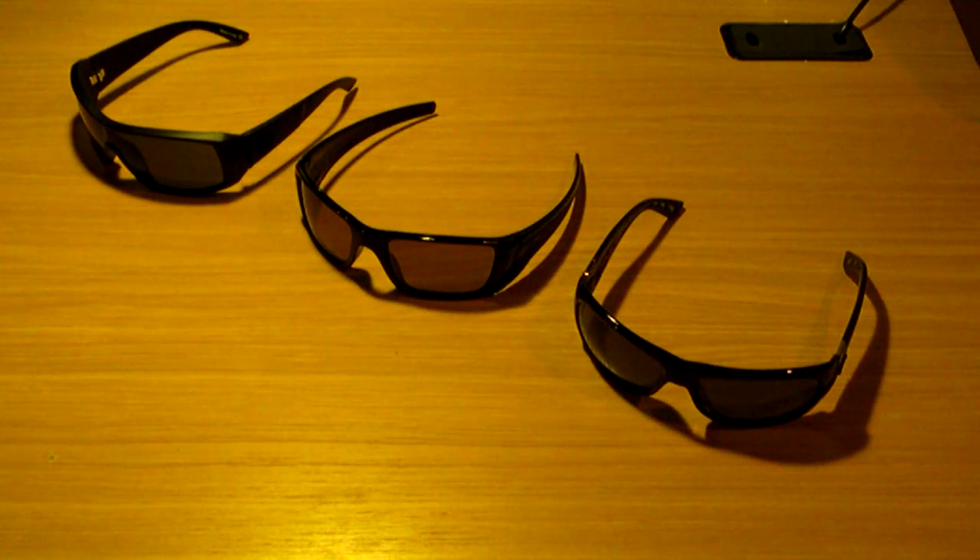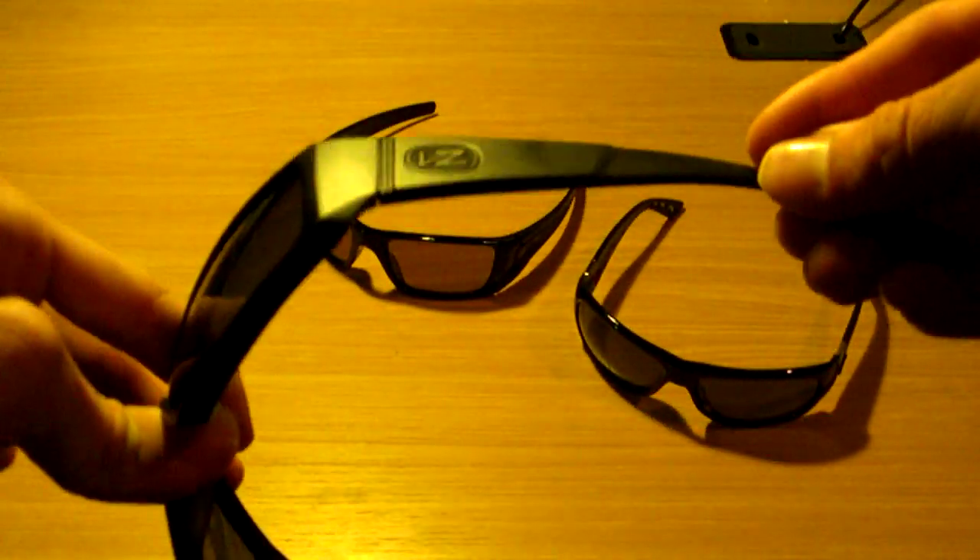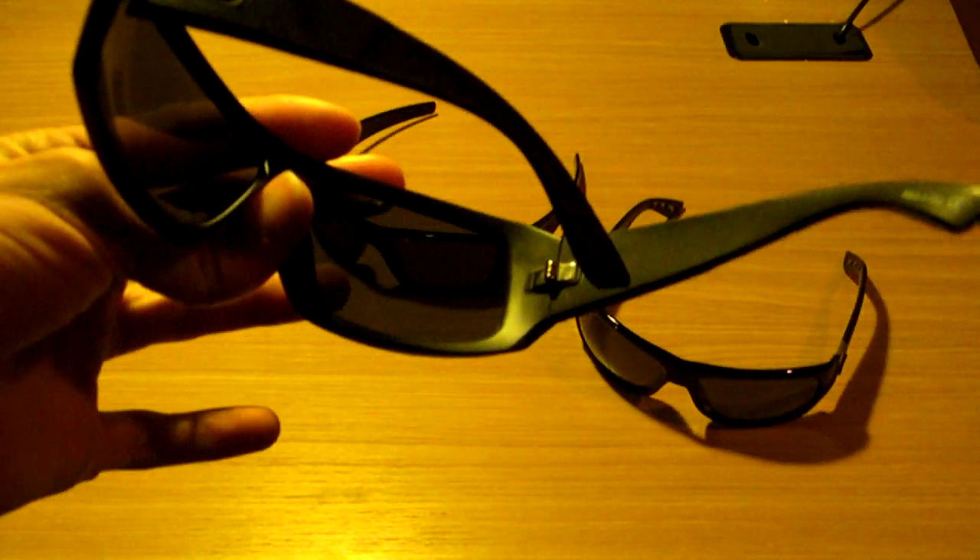So back to the Von Zippers on the left — the Von Zippers are probably the cheapest of the three, coming in slightly cheaper plastic, kind of actually a little flimsy. But they are only $90, which for a sport sunglass is fairly reasonable.